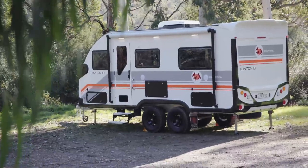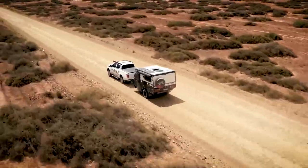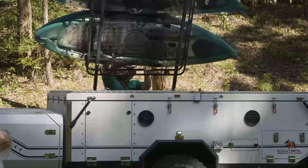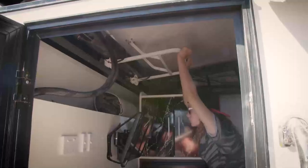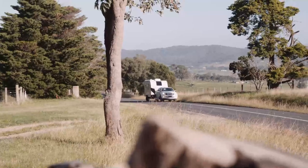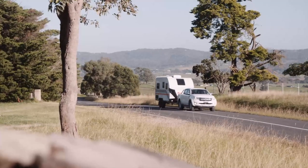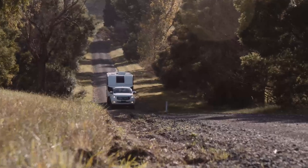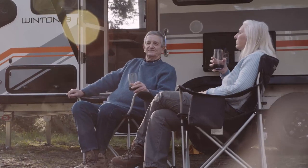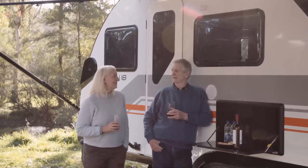Hey folks, Camping Cam here, and I'm super excited to be sharing with you EZtrail's brand new touring van, the Winton 18. For over a decade, EZtrail have been producing class-leading off-road camper trailers and caravans designed to take our customers to the most remote parts of the country and get them home again. Whether it's packing up for a big lap around the country or heading to that holiday park with just you and your better half every chance you get, the Winton 18 is the perfect van for you.